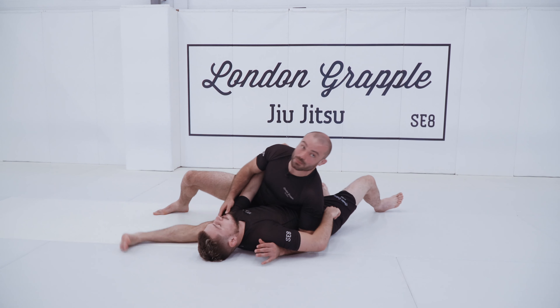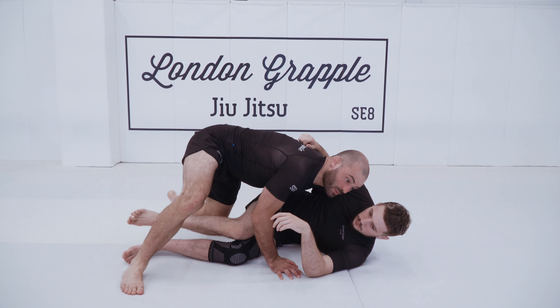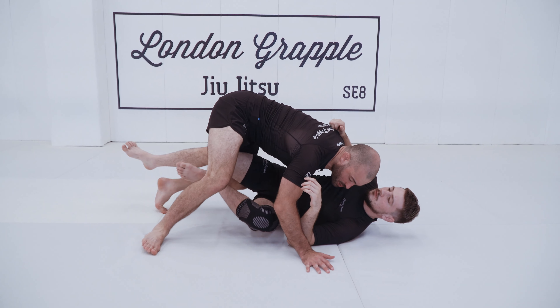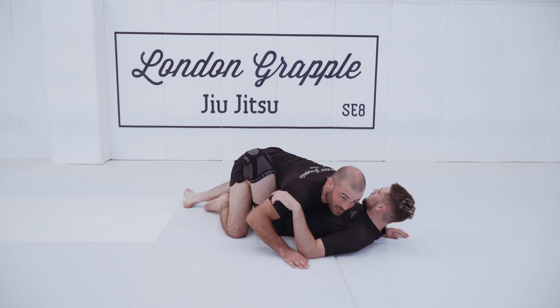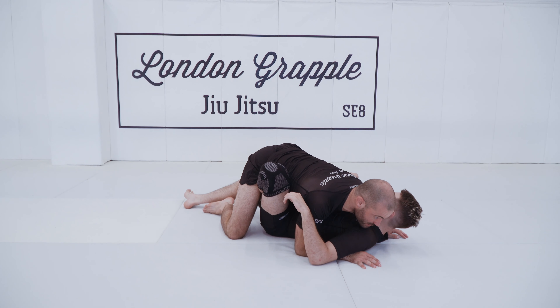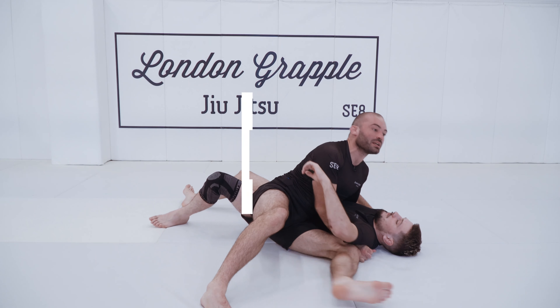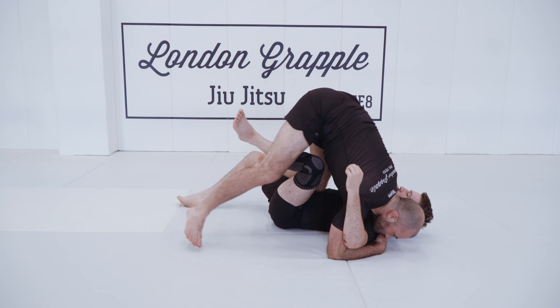I complete my knee slice past over the butterfly. From our smash pass, our opponent turns in — I ride the turn and make sure this leg stays stuffed between my legs. From here I pummel my left foot inside, tripod, and complete a knee cut across to the side my opponent's butterfly hook is on.